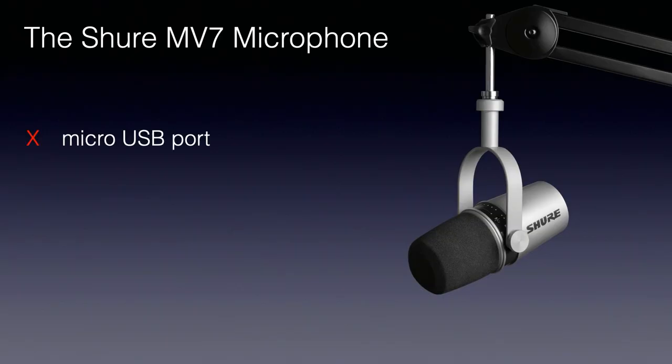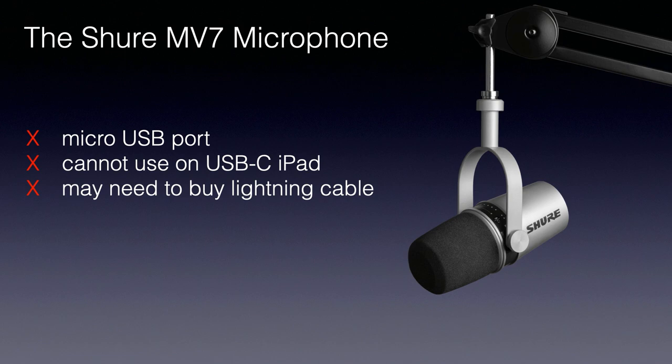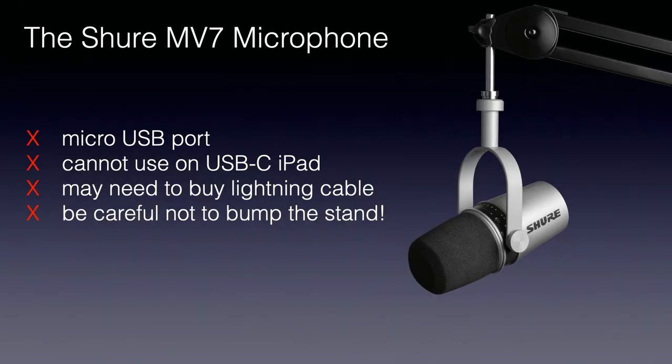Thinking about a few downsides — I would not buy this mic necessarily if you're purely going to use it as an XLR mic. If you already have an audio interface set up and you're looking for a good XLR microphone, you'd probably get more for your money at this price point. A couple of other negatives: the micro USB port on the mic — either a full-size USB or USB-C would have been better. There is also the lack of compatibility with USB-C iPads and the need to buy a lightning cable for iOS devices separately. And just one more thing to note — you do have to be careful about knocking the stand, as it does pick up knocks and bumps.